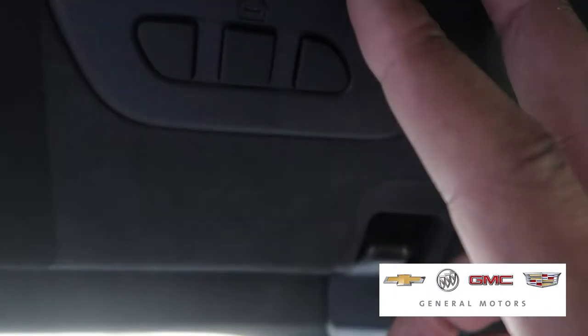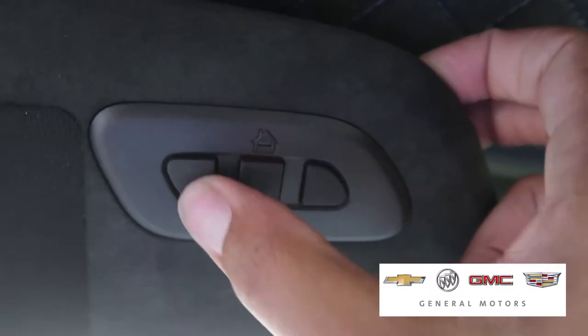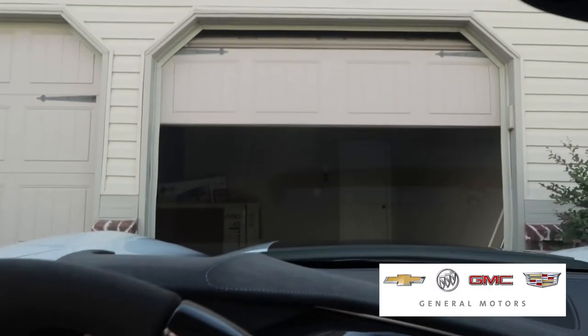Now it's stopped. This button should be able to control the garage — and as you can see, it works. That button now controls the garage. Thank you.